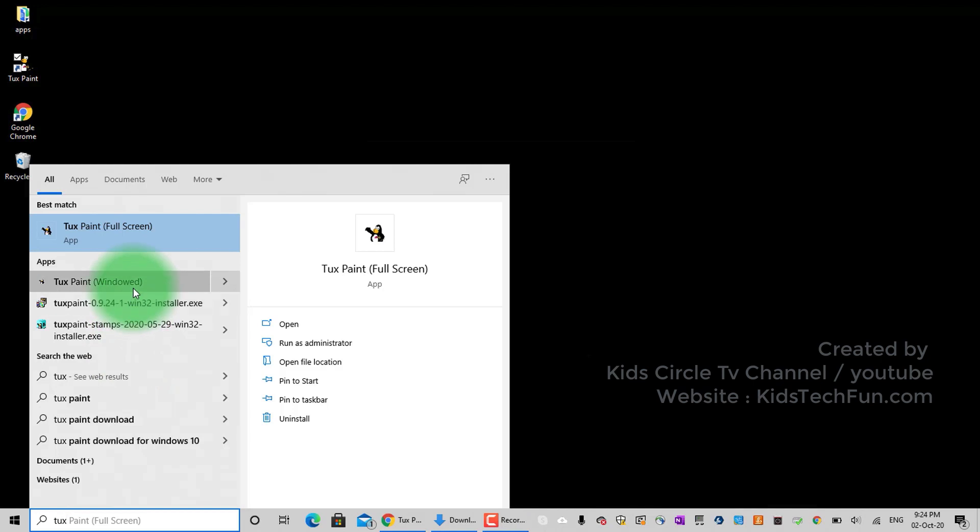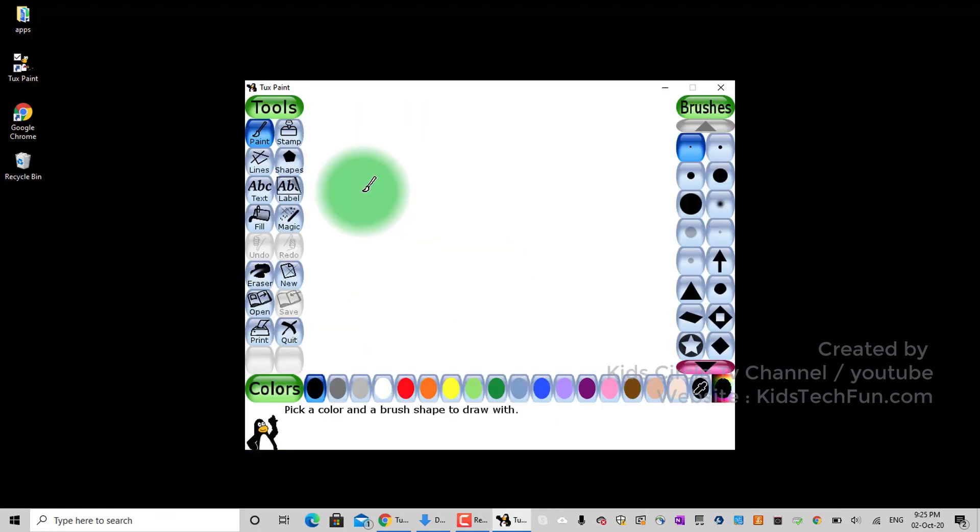Start TuxPaint. Then you can see the stamps in the list. Let's try a few animal stamps.